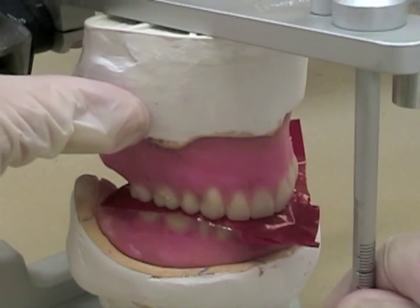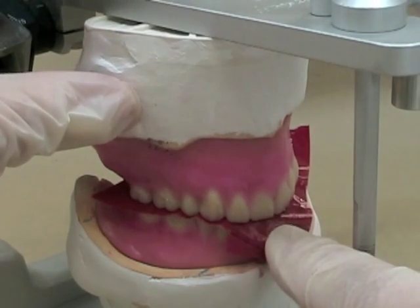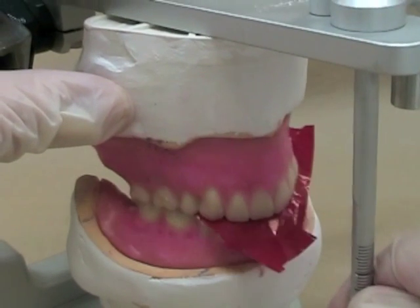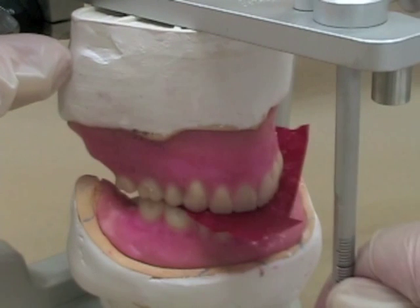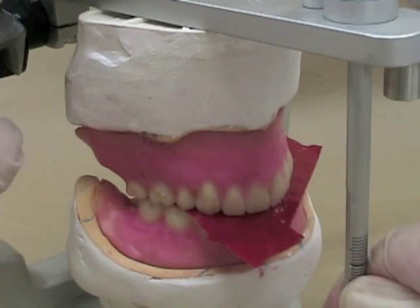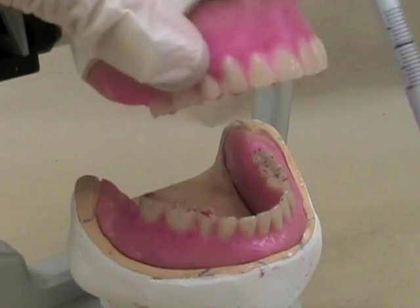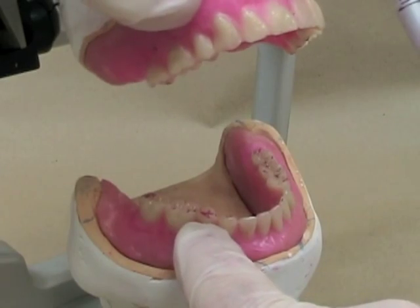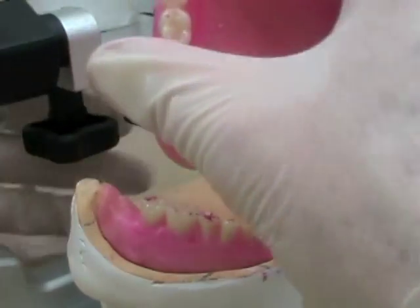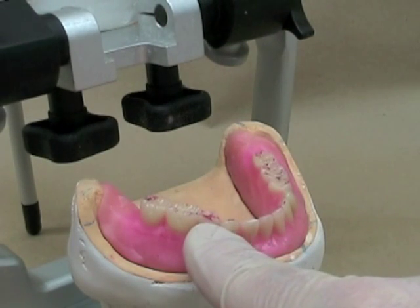We're starting to work on our protrusive contacts now, and you can see I've got a real jump there. Make sure that the paper on both sides crosses in the anterior region so you can see where your anterior contacts are. In this particular case, I've got a really heavy interference. You can actually see the back of the denture jumps off of the cast as we're moving. As we open that up, I can already see where the problem is — it's the distal incline of the maxillary canine. It's very heavy contact against the mandibular premolar.